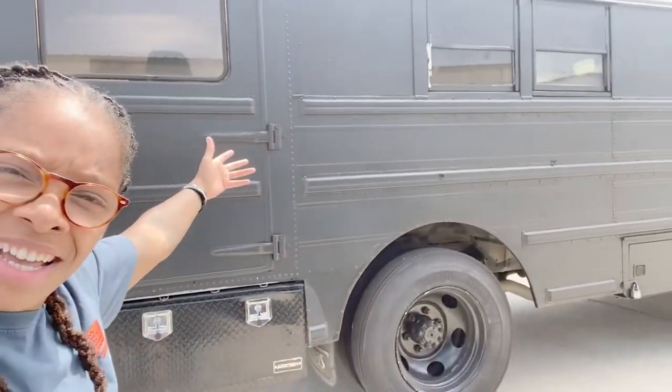Let's get started. I'm officially moving in — and when I say moving in, not to an apartment or house, but to a school bus. Let me give y'all a little mini tour.